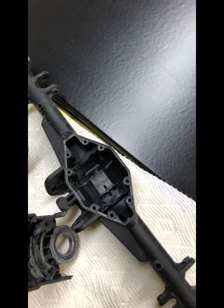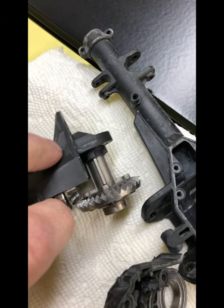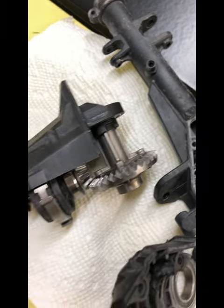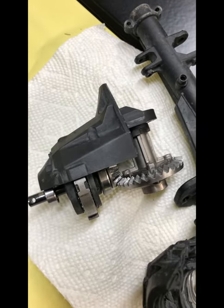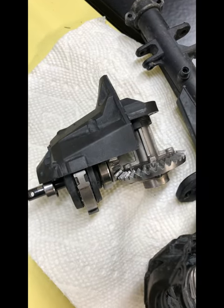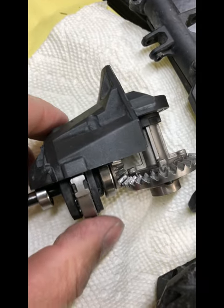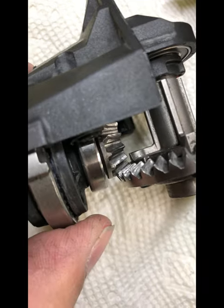However, when the truck wasn't under any kind of load, this thing could kind of flop back and slide down a little bit into mesh. So you could hold the car up in the air, hit the throttle, and get four-wheel drive. But put it down on the ground where there's a load, hit the throttle, and this thing would go boom — pushing up and creating the gap between the teeth, and no more mesh.